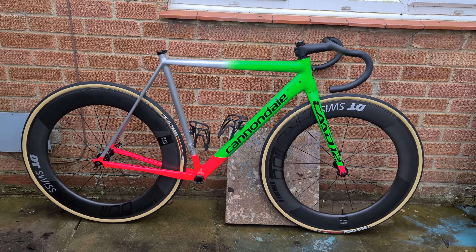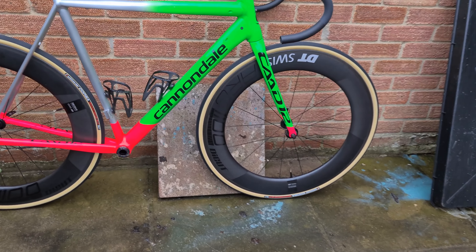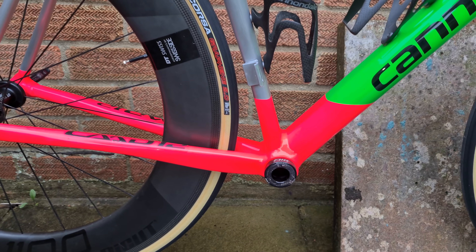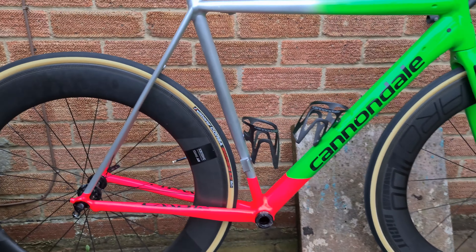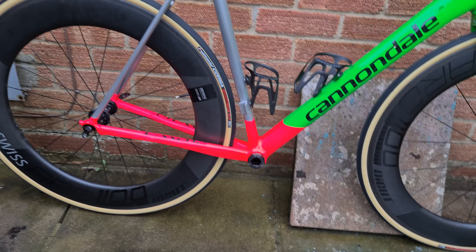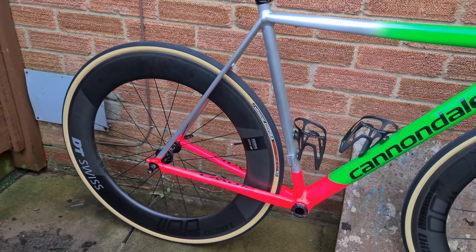So here they are on the bike. I think they do sort of bring the bike together quite nicely here. A little bit of contrasting colours — instead of just having a full black we've got that nice TANWALL side on there, which sets off the project a little bit more.